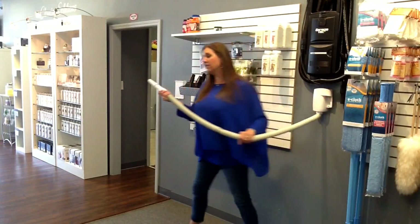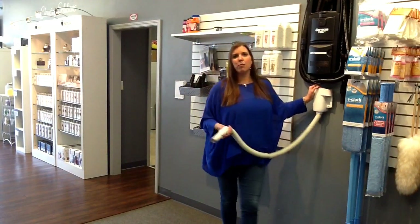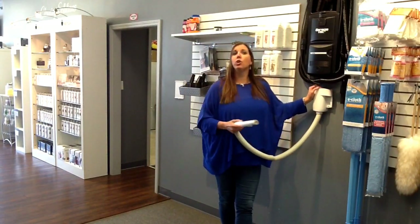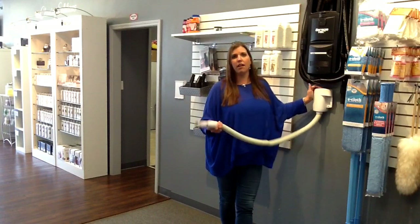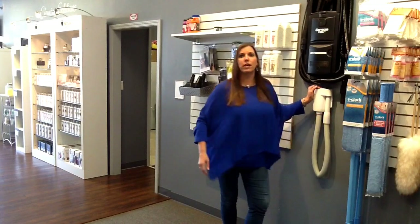The hose extends up to 13 feet. So it's just a great piece that if you have someplace that gets dirty often and you want to do a quick cleanup and not get your hose out, this is a great accessory piece to add to your central vacuum system.